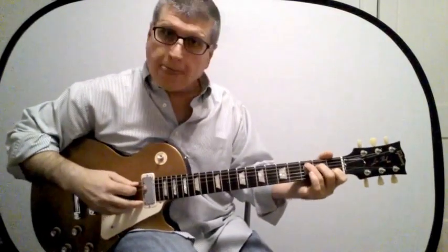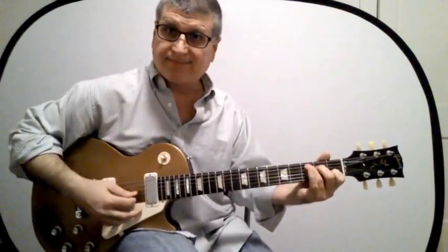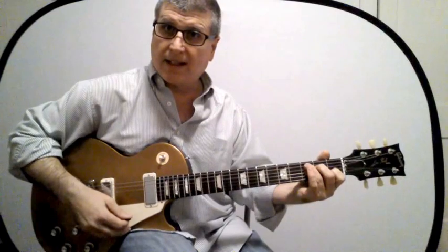Here it is in C — here's the C chord in the open position. Now let's look at the A form — here it is right here.